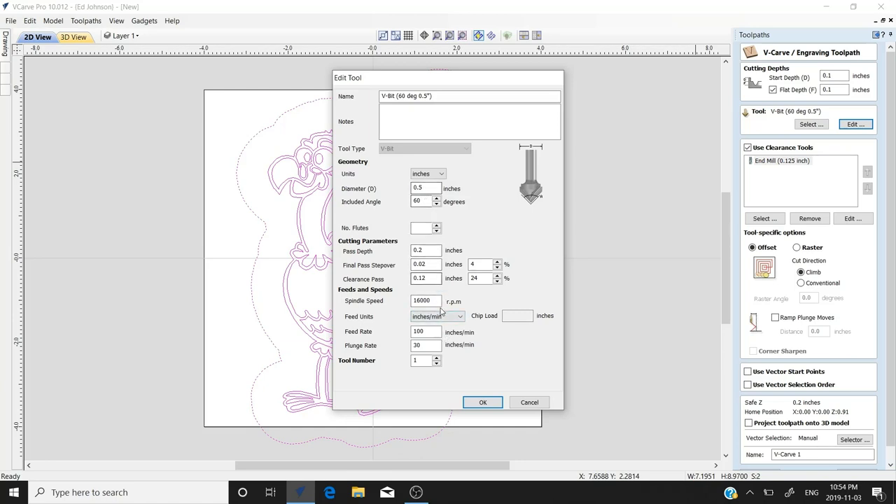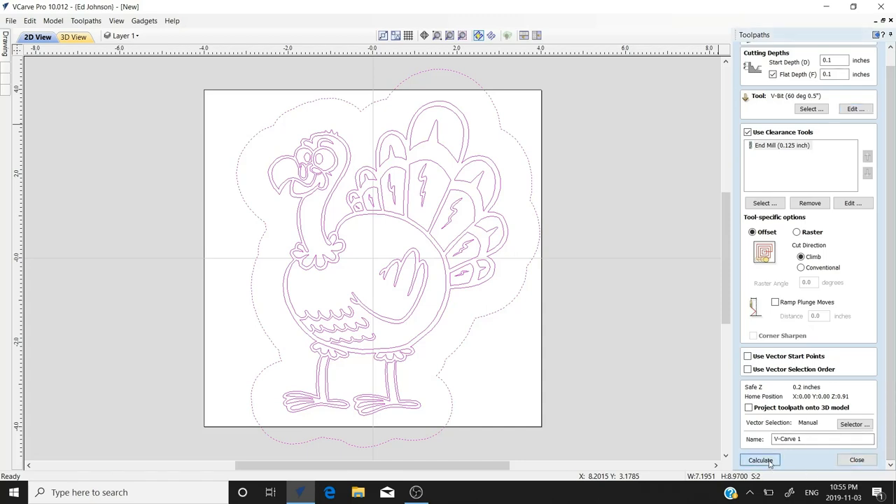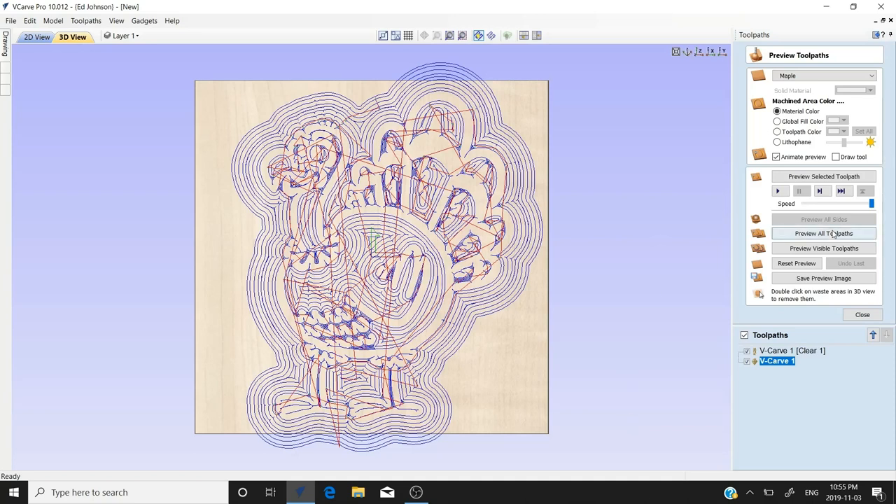We already have a 60-degree V-bit, half-inch diameter — that's fine. We can look at our settings and they all look good: 60-degree angle, half-inch diameter, 16,000 RPM. We're going to use the clearance tool because we need to clear out a lot of material around the outside. A one-eighth end mill will be fine.